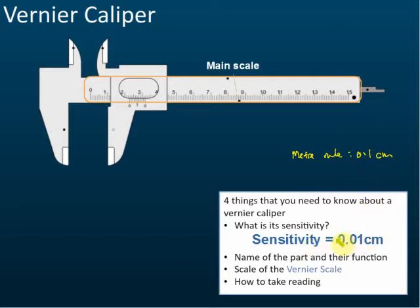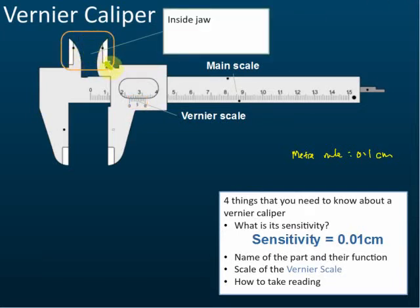Let's start with the labels. This is called the main scale. Sometimes they may ask you what the maximum value that can be measured is — usually it's 15 cm, so we can measure up to 15 cm from the main scale. There's also a small scale here called the vernier scale. You need to know both the main scale and the vernier scale — just knowing their names is sufficient for some questions.